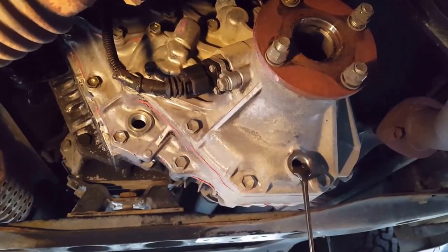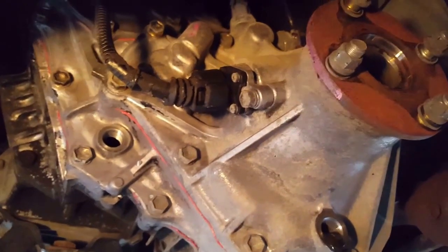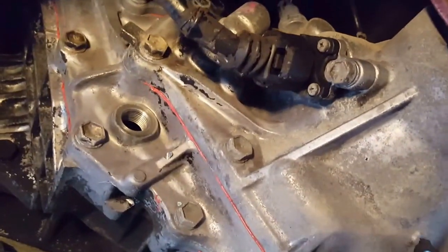We've got the driveline out and I'm draining the transfer case fluid - it looks not too bad. The driveline is not very easy to get out but easy enough. I talked about cleaning this up and I'll give you a view of what it looked like on the side. You can see how dirty that is versus the face of the transfer case that I cleaned up for my working surface.